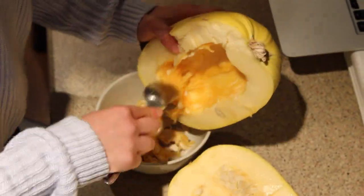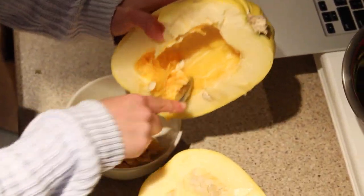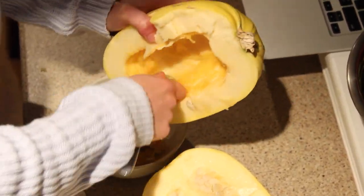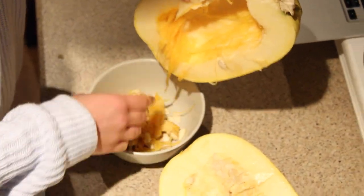If you really wanted to, you could even save the seeds and bake them just like pumpkin seeds. I chose not to do this time, but it's definitely another option to utilize a little bit more of the squash.